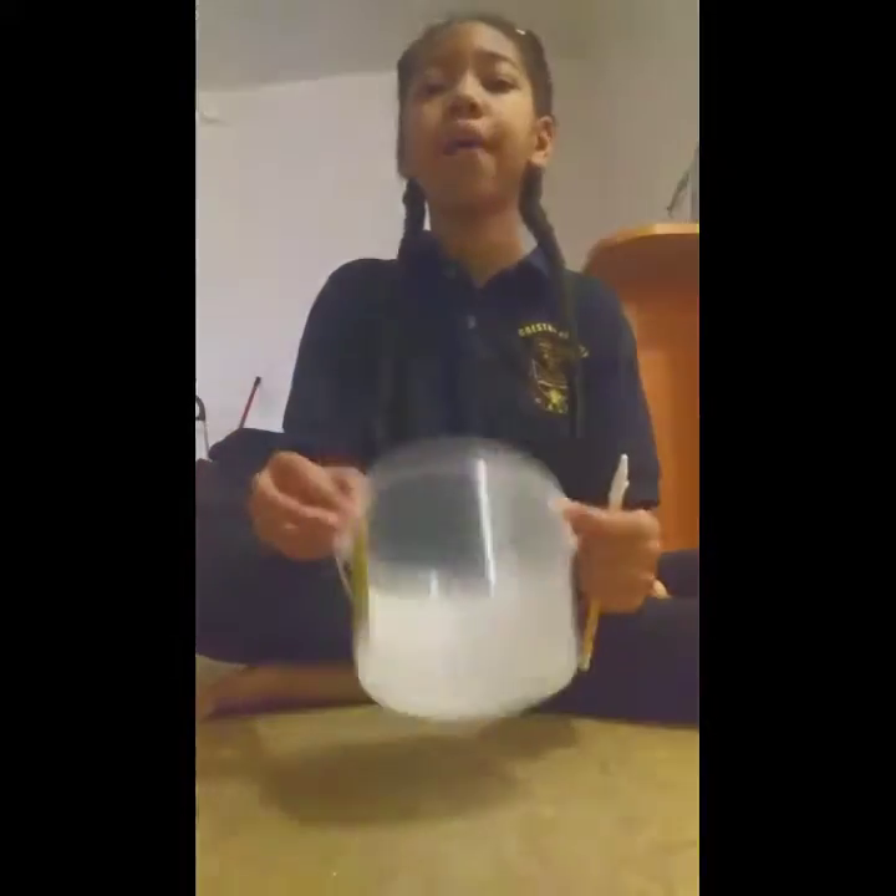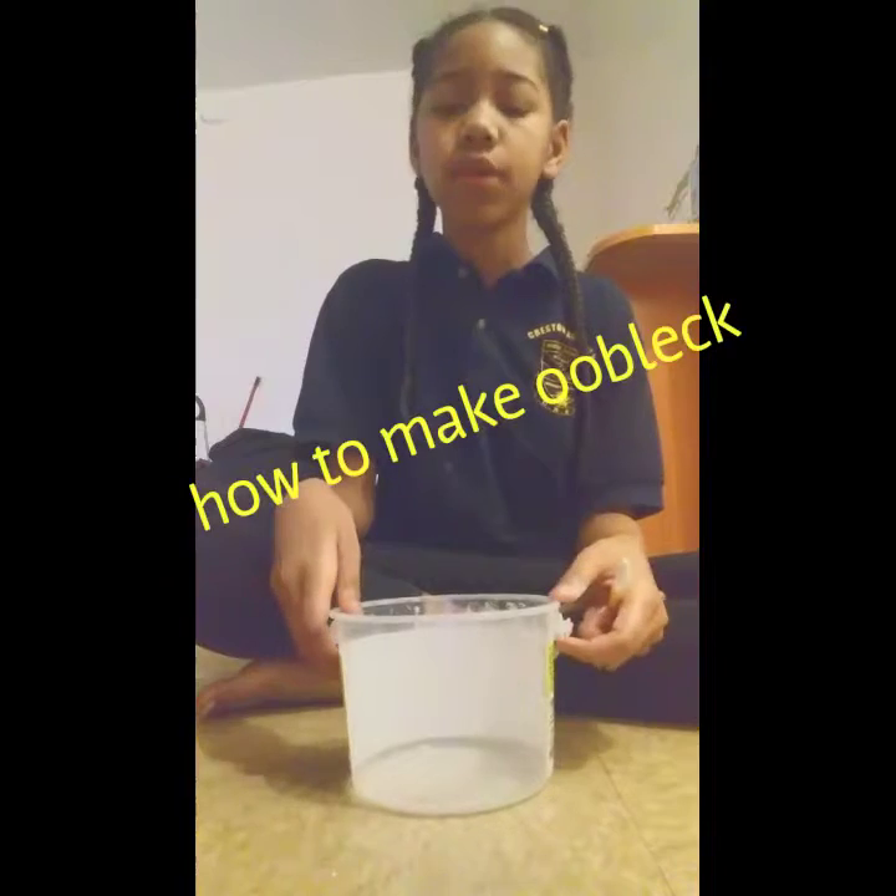Hey guys, and today I'm going to tell you guys how to make oobleck.